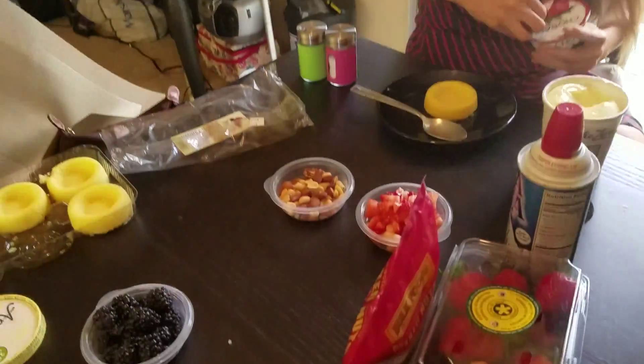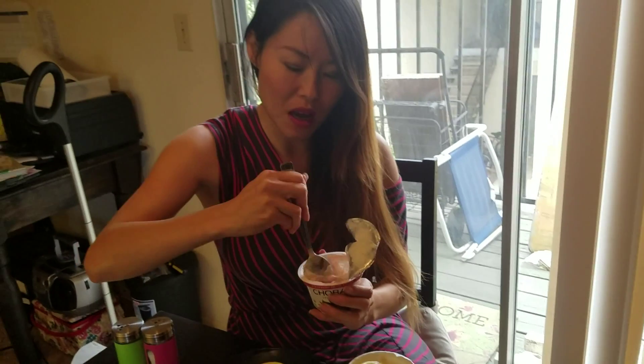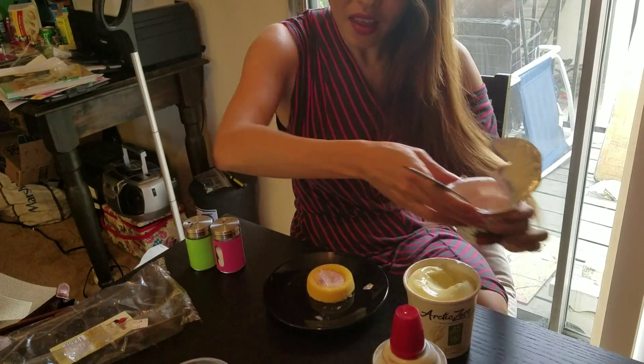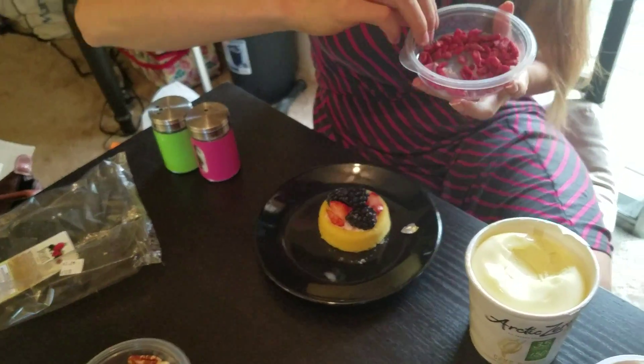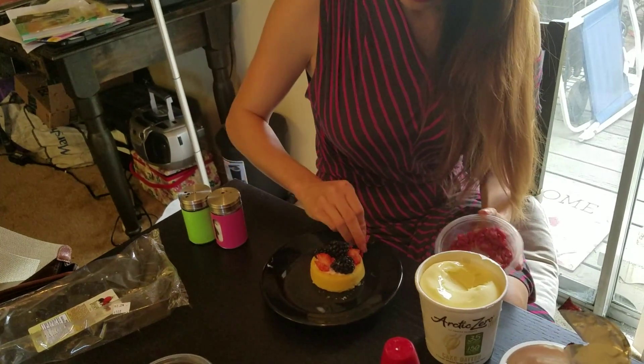We also have mixed berries, nuts, and low-fat whipped cream. Mix up the yogurt — it has a berry mixture on the bottom — so you still get that fruity, jammy kind of flavor. Fill that up on top, then add some strawberries and blackberries. I like to use goji berries because they're great for antioxidants and anti-aging, which is a big theme in my videos.